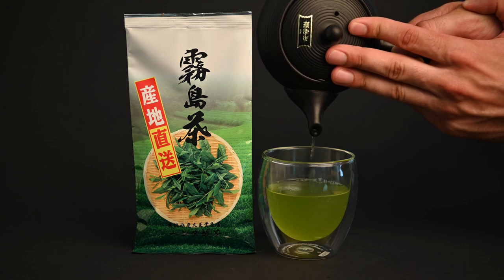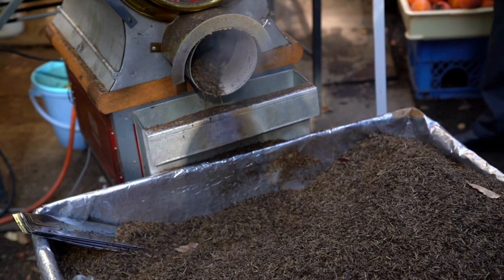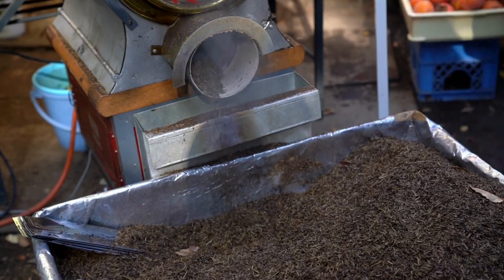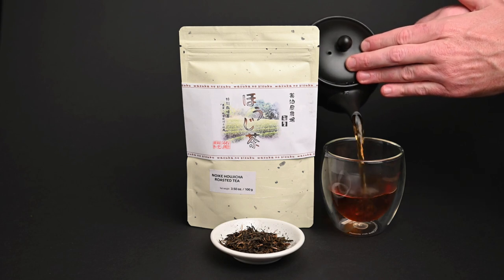The one exception to the orange tea rule is a green tea called hojicha. This is technically a green tea because the leaves are unoxidized, but once the leaves are dried, they're taken through a roasting process. During this roasting process, the color of the leaves change from green to brown, and the color of the infusion also becomes a reddish-brown or orange color.